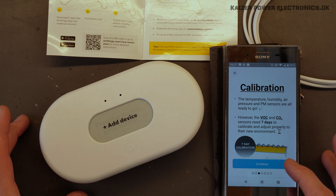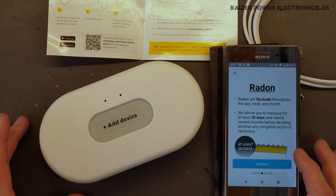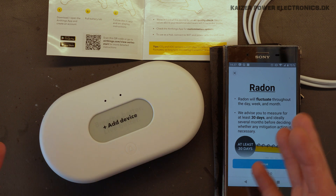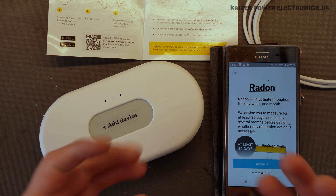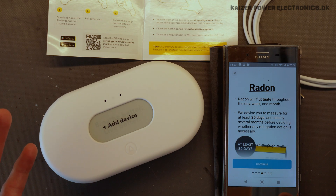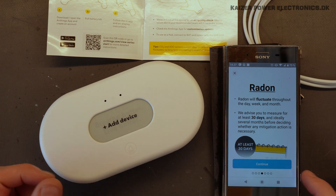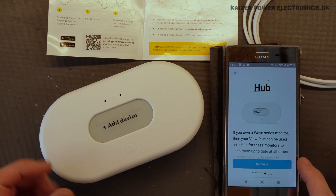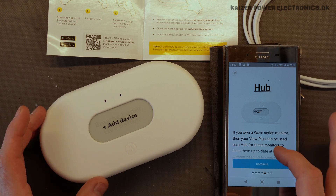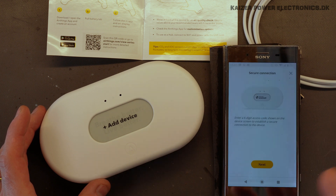It needs a seven-day calibration period for VOC and CO2 measurements. And for radon, it really fluctuates in very high volumes — it's like you get a gas bubble that gets into your house and then it slowly diminishes and you get another gas bubble, and that's some kind of irregular cycle. But 30 days is pretty normal for radon calibration. Just continue, done.